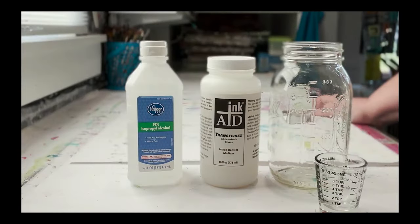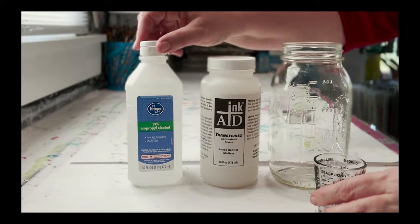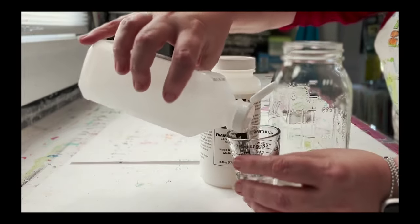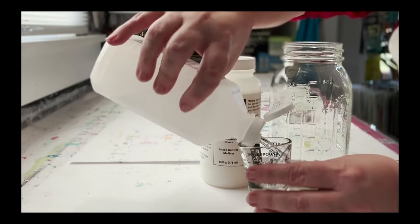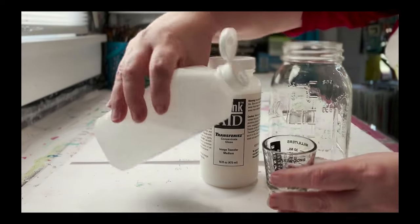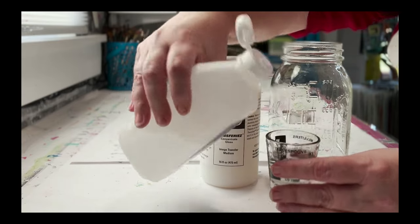To mix up the transferee solution, this is what you're going to need: 91% isopropyl alcohol, the transferees concentrate from InkAid, and then a jar to mix it in. That little glass I'm using is my measuring device that holds one ounce at a time.